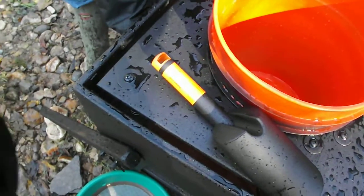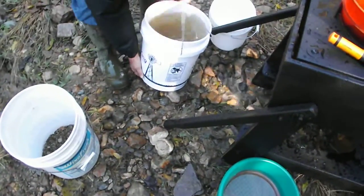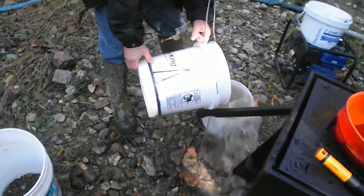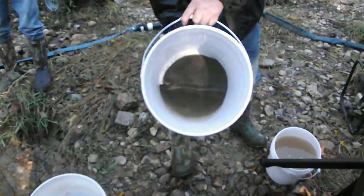Let's get another five-gallon bucket. Now we're going to see what we've got left. See what we have left. Hey, look at there — you can take that and run it right through the goal.